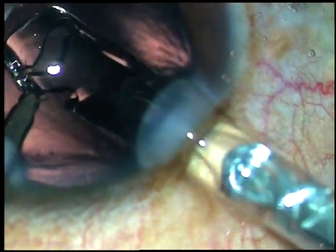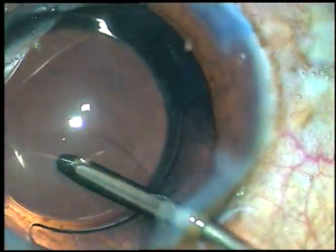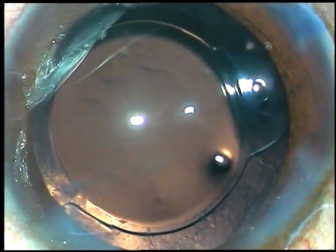This is a hydrophilic acrylic intraocular lens being implanted, keeping the anterior chamber formed by irrigating fluid. The lens has gone into the capsular bag and the irrigating probe dials the lens and places it in a satisfactory position.